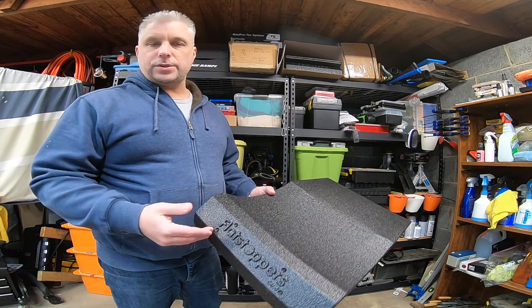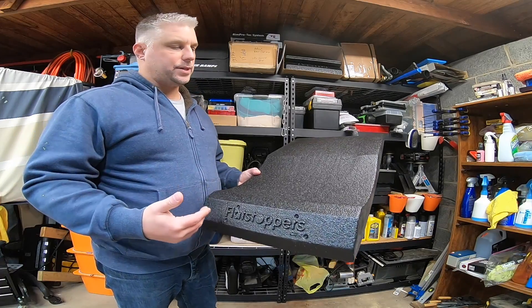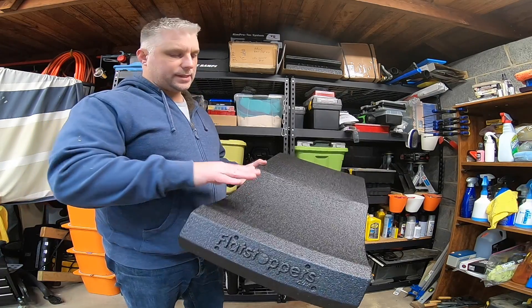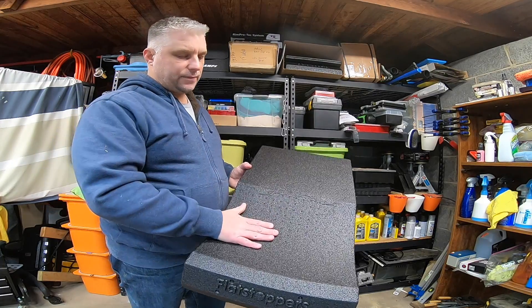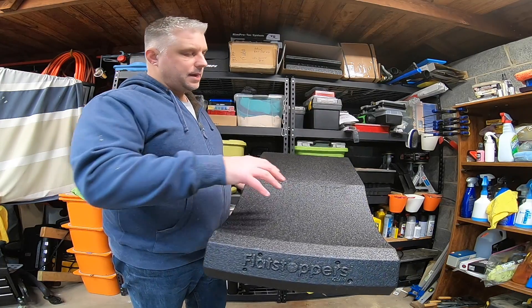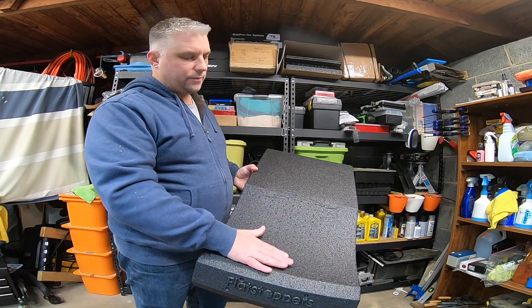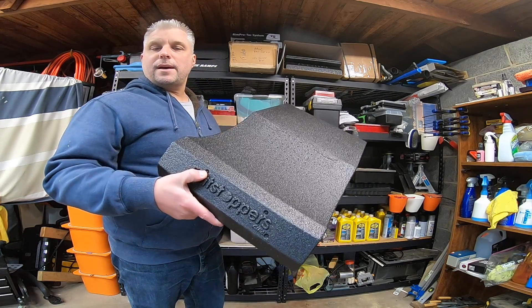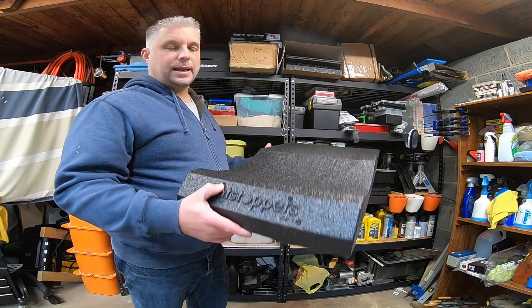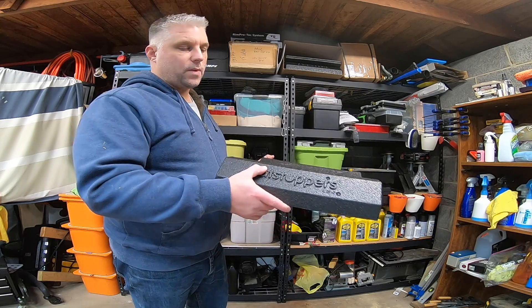If you're looking for a solution for vibration similar to my issue, this is a good option. It gets the tires off that cement floor, it gets them protected from the hot-cold cycles, and it offers them a nice soft cradle to sit in. If this solution interests you, I've got links in the description below — links to Amazon and links directly to RaceRamps.